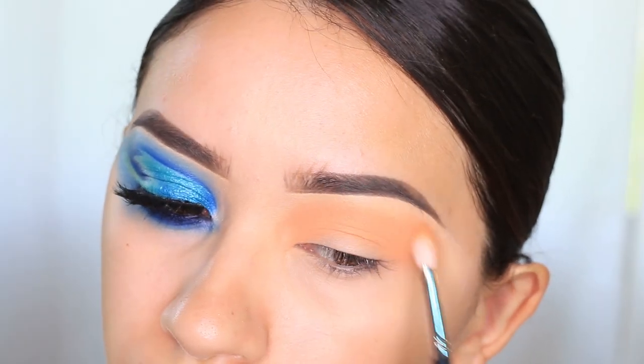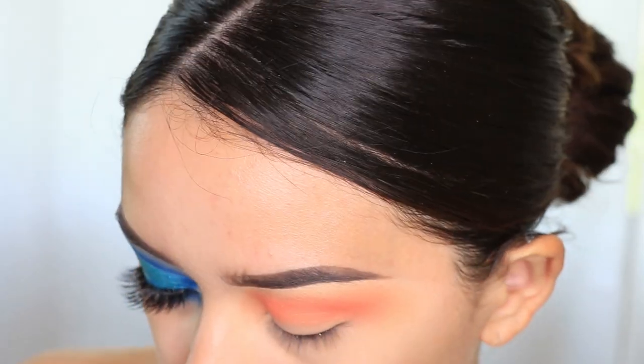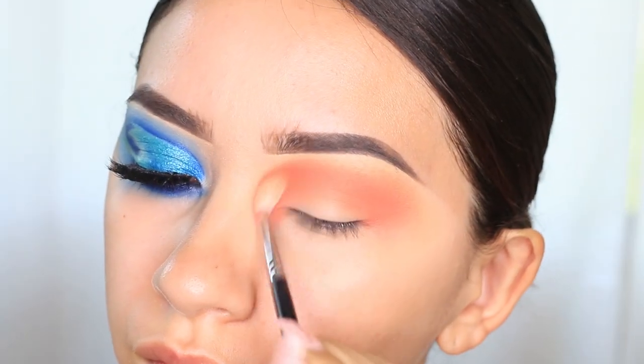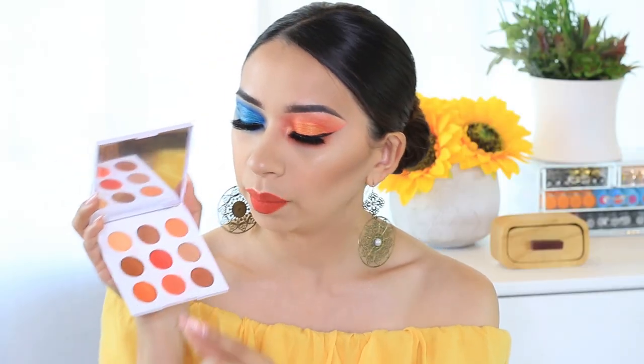I used a very light orange called Dynamite and I applied that all over the transition area. Then I went in with the neon orange — this one is called O with three O's and a star. I don't know why, maybe they forgot to name it. But it's this neon color and it's a very pretty shade. It shows up really nice on the eyes. It really does look neon. I was very happy with it.